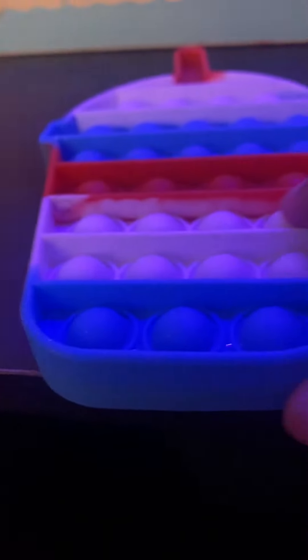Batteries not included, adult assembly required! Oh no, don't go that way! There's nothing there! Hey, there's a Molino! Run! Come on!